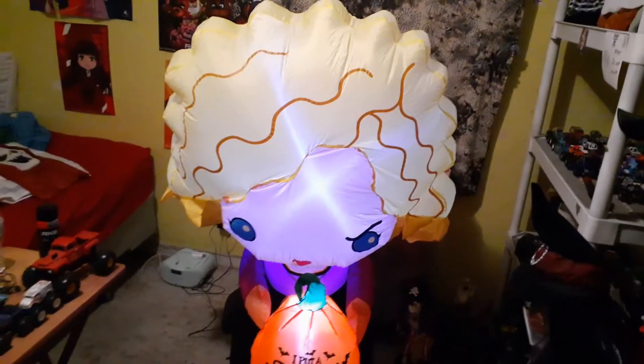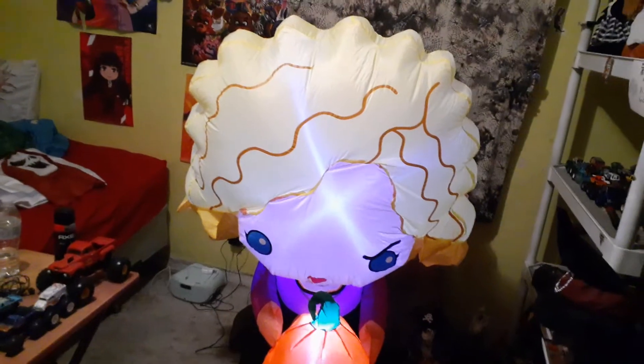Alright guys, here's my Hocus Pocus Sarah Sanderson Airbone Inflatable. She's cute, but she's huge though.